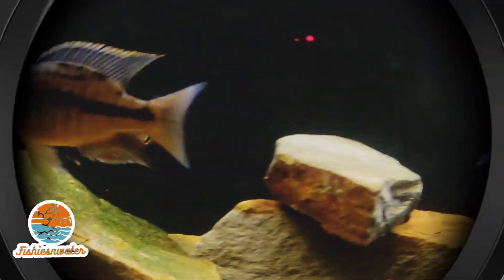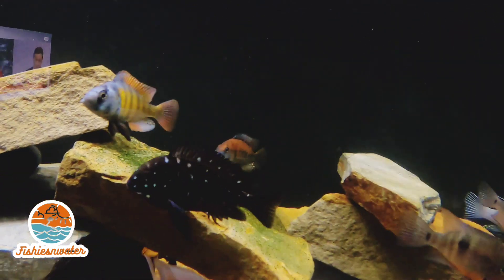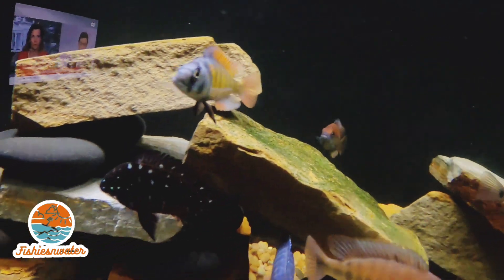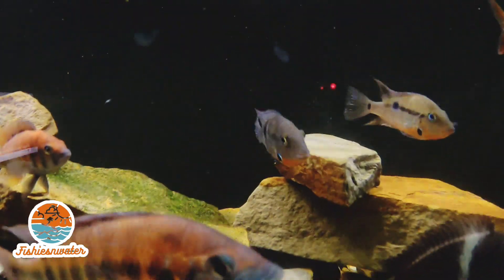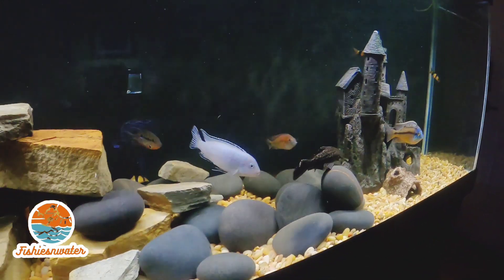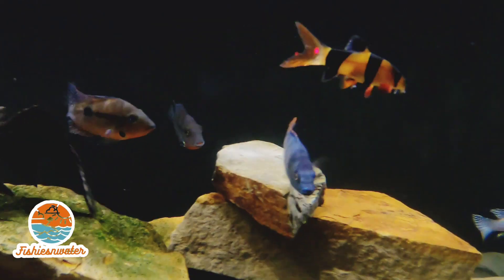I have a video coming out next week about cleaning my sump — taking out all the media and everything. It was really gross. I went about six months without cleaning all that stuff, the ceramic media and all that. So that's coming out next week.